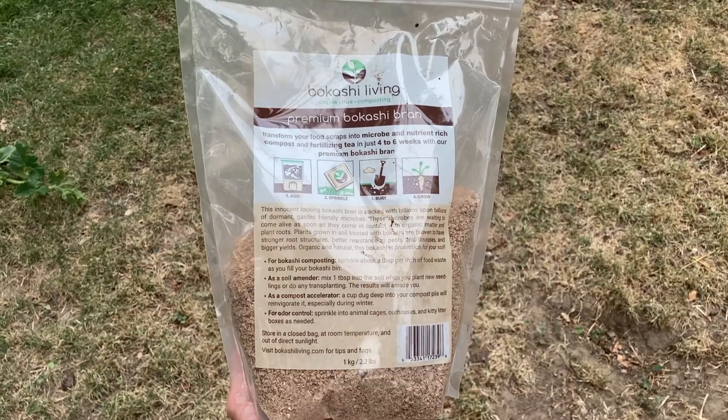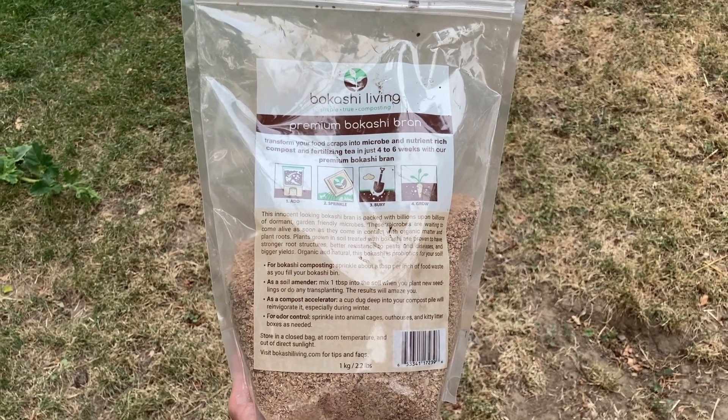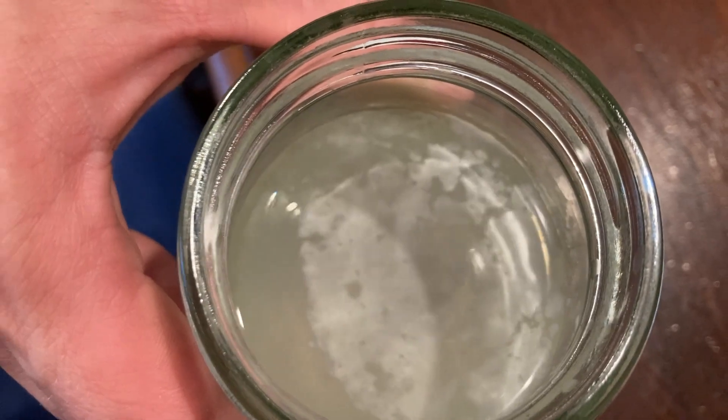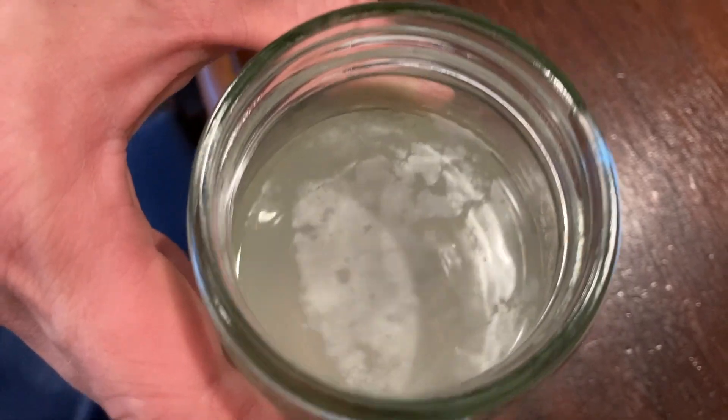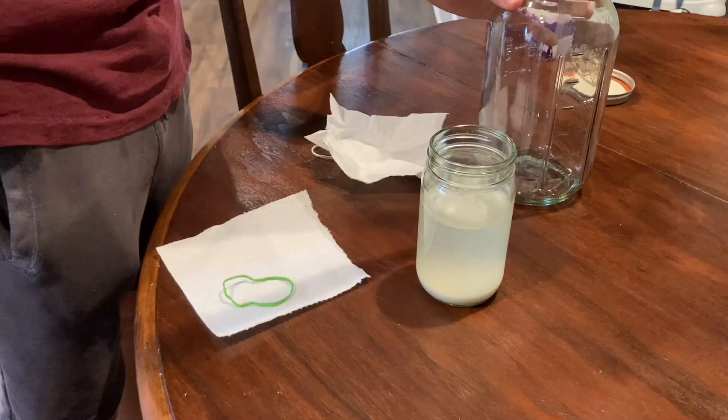Now that we've covered why you might want to ferment your food scraps, let's talk about the science a little bit. Bokashi relies on microorganisms to pre-digest the organic material. In store-bought Bokashi bran, these microorganisms mostly consist of what's called EM1, which stands for Effective Microorganisms 1 — a specific strain of microbes that are able to aid in anaerobic fermentation. Lactic acid bacteria, or LAB, and other beneficial microbes can also be used to ferment food scraps, which is what I'll be showing you how to make.